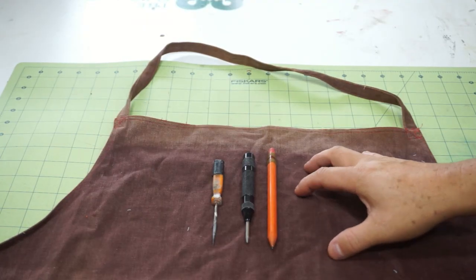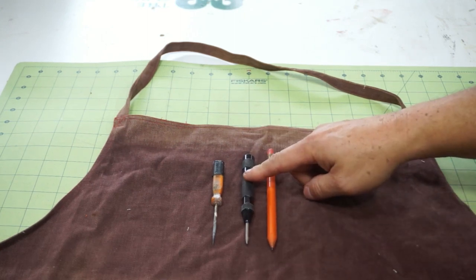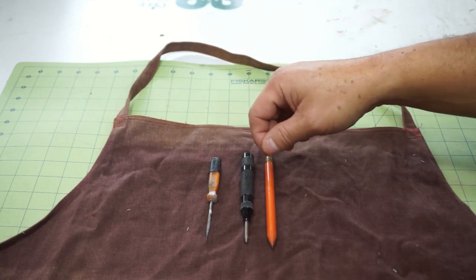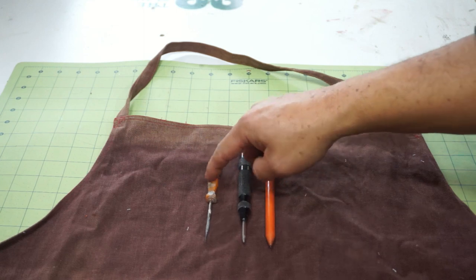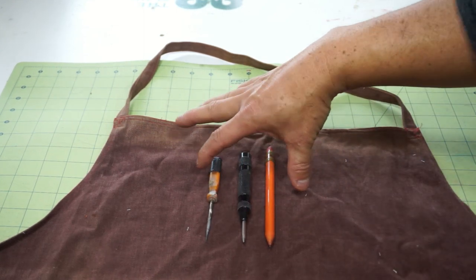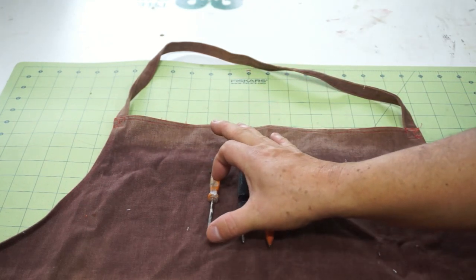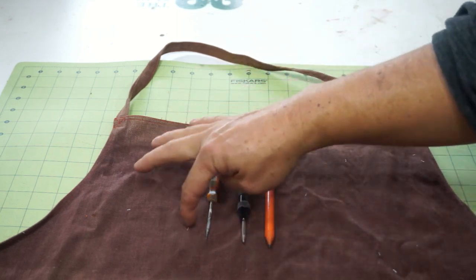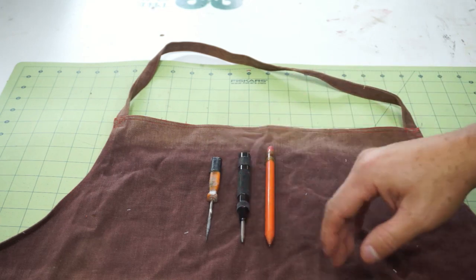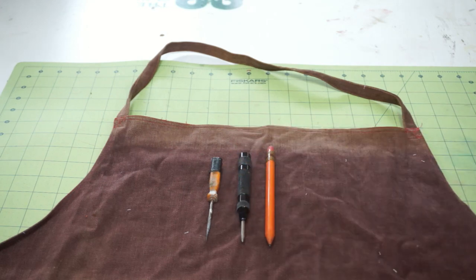For the pocket up top, I think we're just going to have three little slots — one for a pencil, one for my center punch, and then this is just an awl that I use to poke holes or to make my center mark if I can't find the center punch. So I think we're just going to make a square piece about that tall so we can easily grab things out of the top, and then just sew down the middle of them to make little pockets to hold things in there. We're going to keep it kind of simple up top.